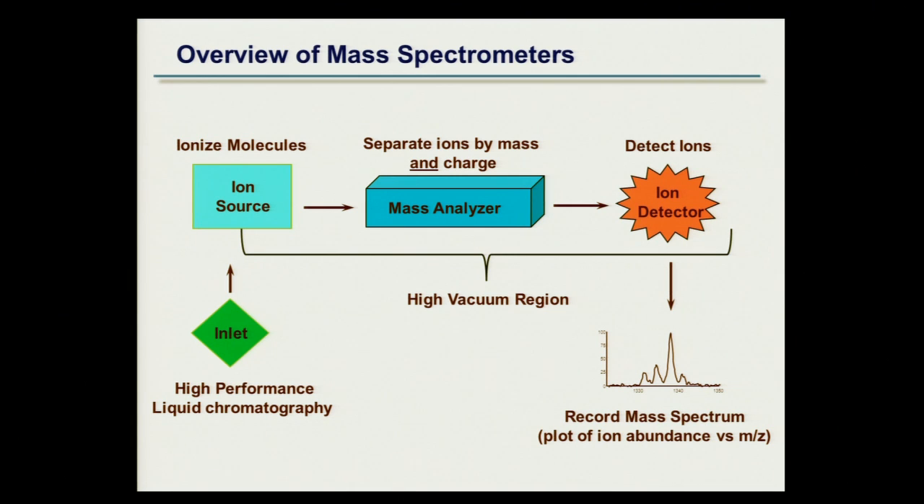The reason this line does not extend all the way to the end of the ion source is specific. Many mass spectrometers — in fact most in the past — had the entire region in the high vacuum region. Nowadays, as I'll get to when we introduce electrospray mass spectrometry, which is our go-to technique for proteomics, we actually create the ions at atmospheric pressure, and then they go into the high vacuum region.